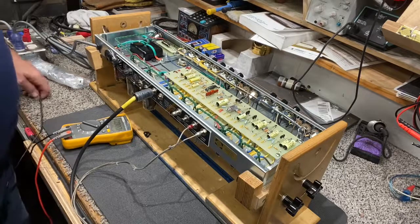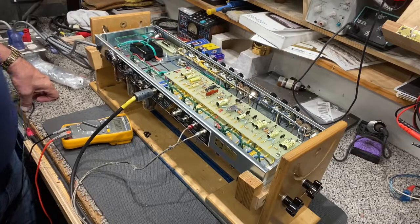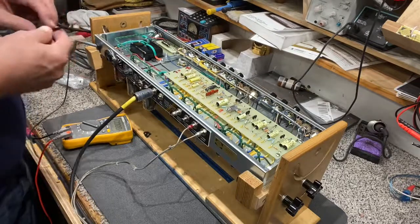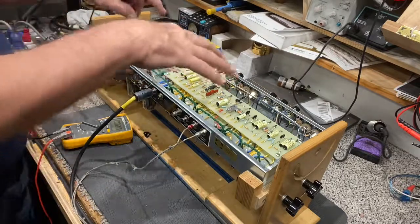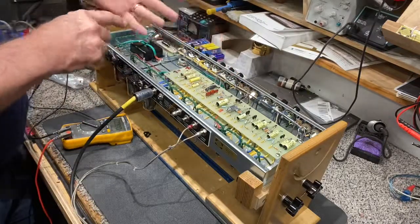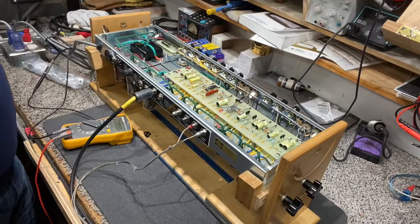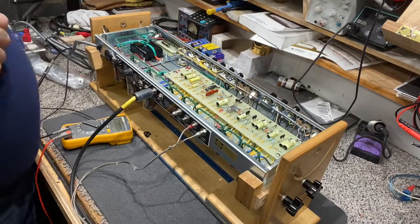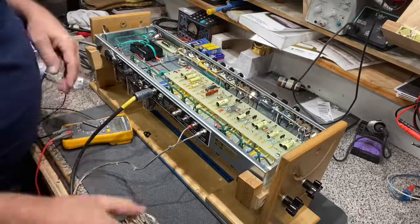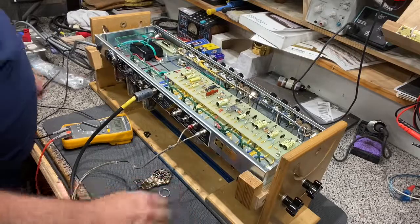Now if you're going to work on this thing, I'll give you the same disclaimer everyone else does: there are lethal voltages in here that will kill you — that's true. Do not get both hands inside the amp at the same time. Also, I've got a gold watch and a ring on — let's pull all that stuff off. It's probably a bad idea to be working on electronics with jewelry on.